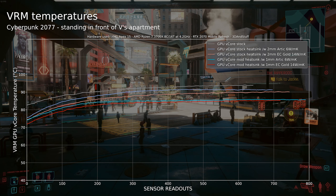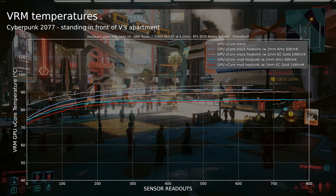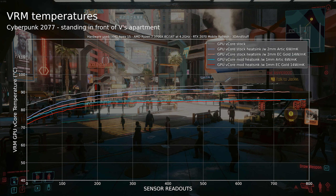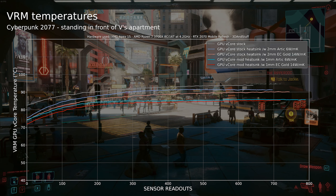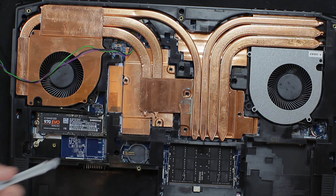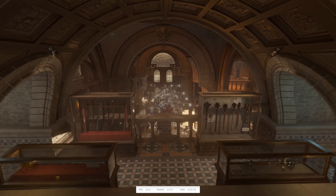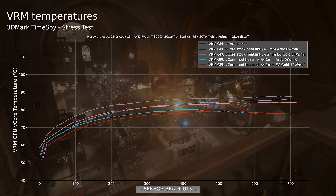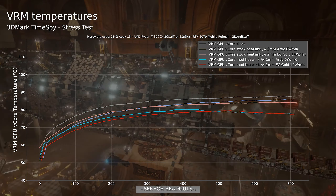Interestingly I also compared both thermal pads in 2mm thickness with the stock heatsink and it turns out that it does make a difference there. I'm not sure why the results are so close together with my modded heatsink — maybe I am already too close to the thermal transfer limits of the power stages, and I can't run them colder since the VRM cold plate is connected to the heat output of the GPU and CPU anyway. Another interesting thing is that the VRM temperatures with the modded heatsink running TimeSpy seem to drop when the fans kick in.